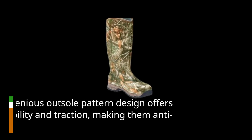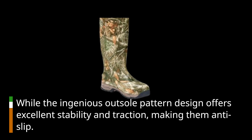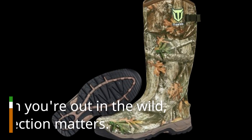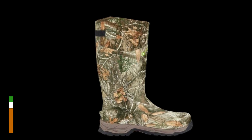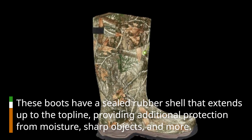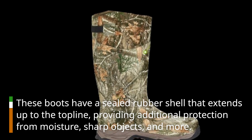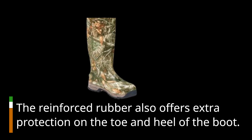The ingenious outsole pattern design offers excellent stability and traction, making them anti-slip. When you're out in the wild, protection matters. These boots have a sealed rubber shell that extends up to the top line, providing additional protection from moisture, sharp objects, and more. The reinforced rubber also offers extra protection on the toe and heel of the boot.